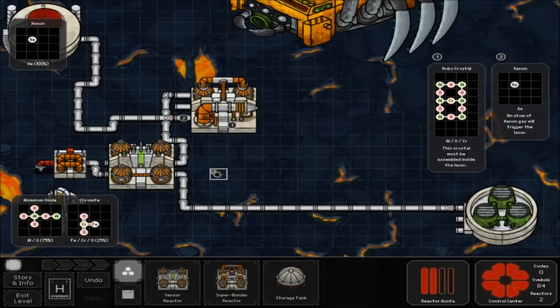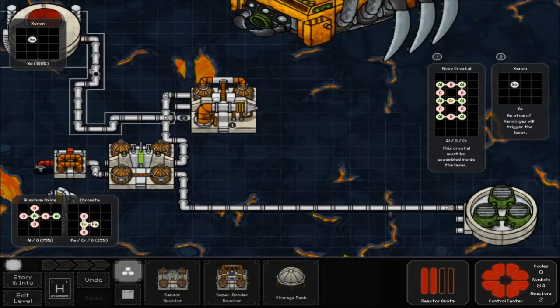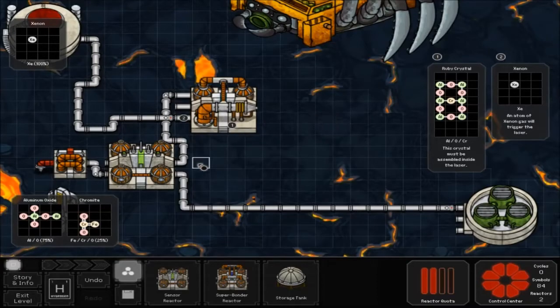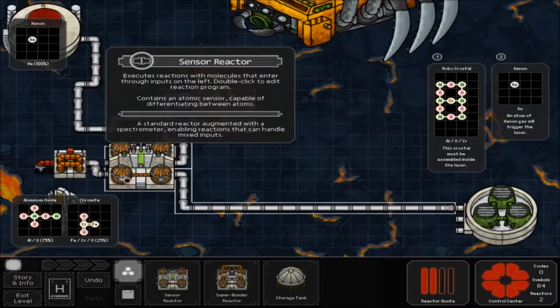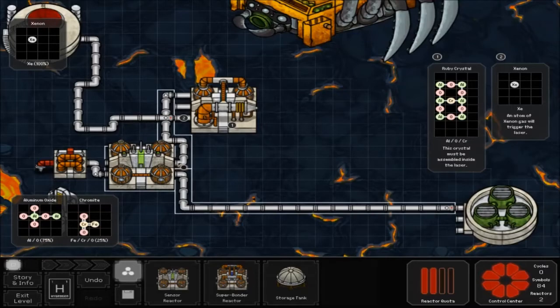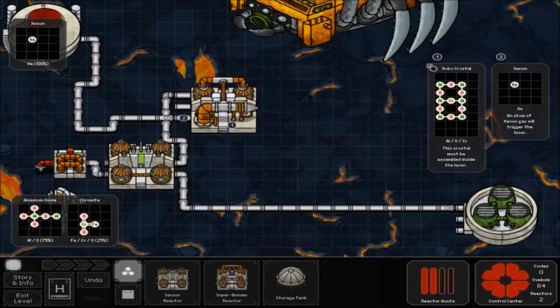For this one, what you're going to need to do is place down your sensor reactor, then hook the pipe up from your storage tank to the number two pipe, which is the bottom one on the laser, and hook your mining drill up to the bottom pipe of your reactor. The bottom pipe of that just goes to your recycler, and the top pipe goes into the number one — the top pipe — of the VGM laser, which is where you have to make your ruby crystal.